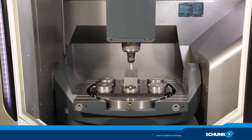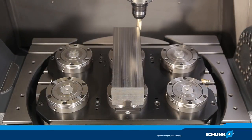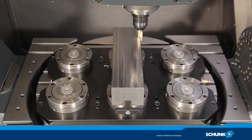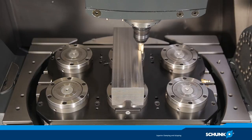Experience the ultimate for volume machining live. Tendo-E Compact is the first universal hydraulic expansion tool holder suitable for heavy volume machining at a torque of up to 2,000 Nm, at a shank diameter of 32 mm and under dry clamping conditions.